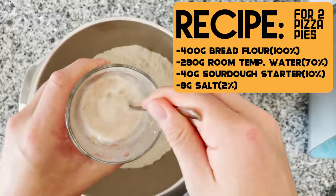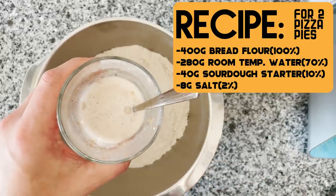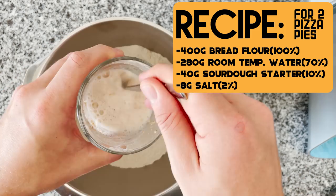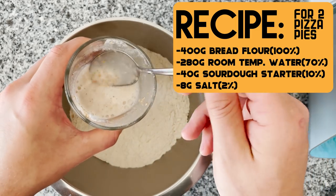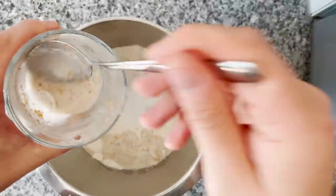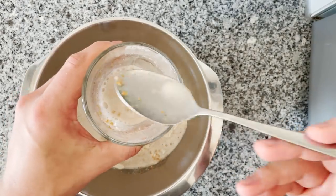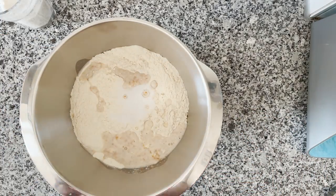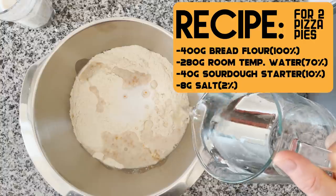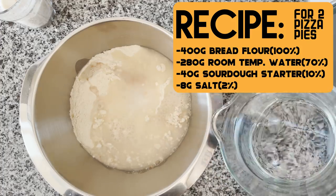Then I'm adding my liquid sourdough starter. You can use any sourdough starter — it's going to work. Just make sure that you gave it a couple of feedings before to ensure you have a healthy balance of bacteria and yeast. Very important. I'm going for around 10% sourdough starter, so that's 40 grams in total, or 20 grams per pizza pie. I personally just love using a liquid starter — it adds nice dairy and banana notes to the dough. It's my favorite starter and it's so much more simple to maintain. Then I'm adding 280 grams of room temperature water. Because I'm using a liquid starter, I'm using a little bit less, aiming for 70% final hydration.